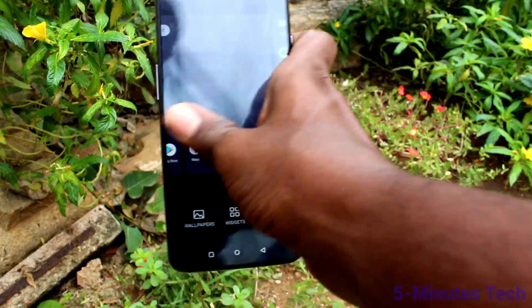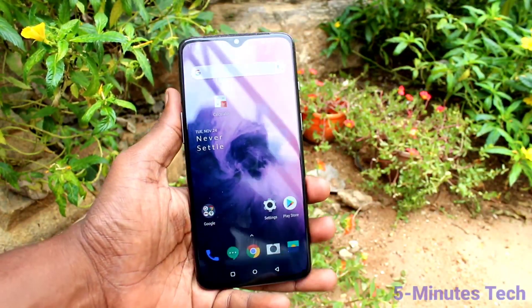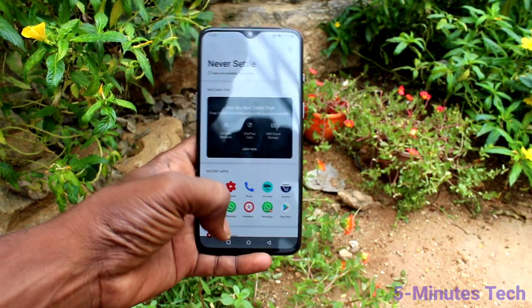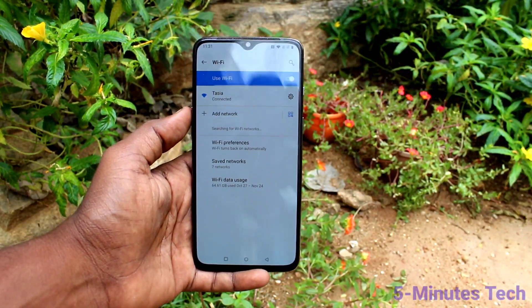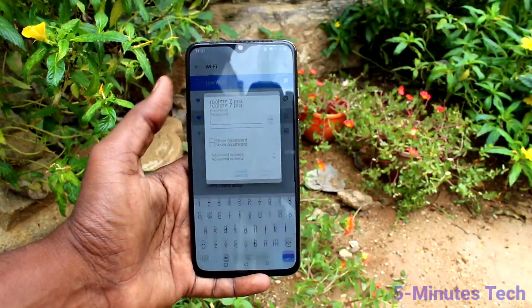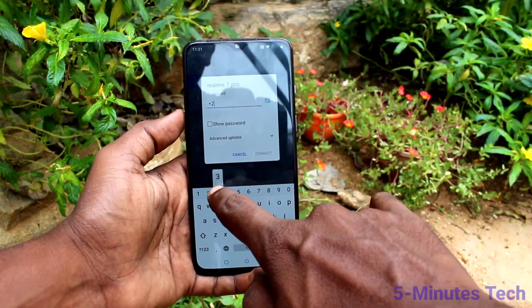Now we will connect this hotspot to another device. Here I have a OnePlus 7. On this phone, turn on Wi-Fi and click on the signal you receive from the Realme 7 Pro.